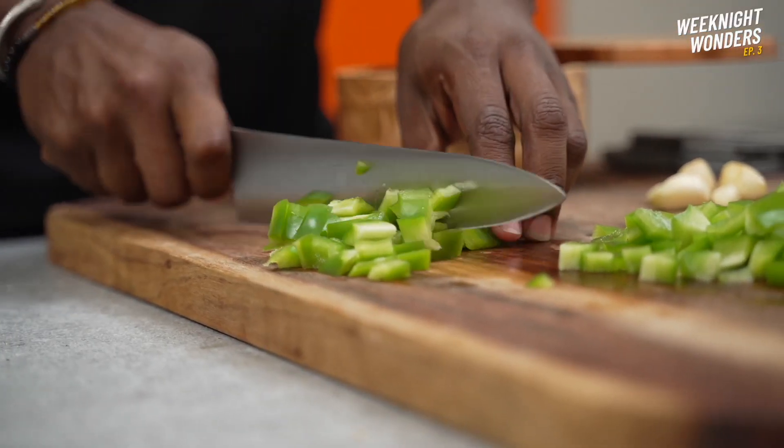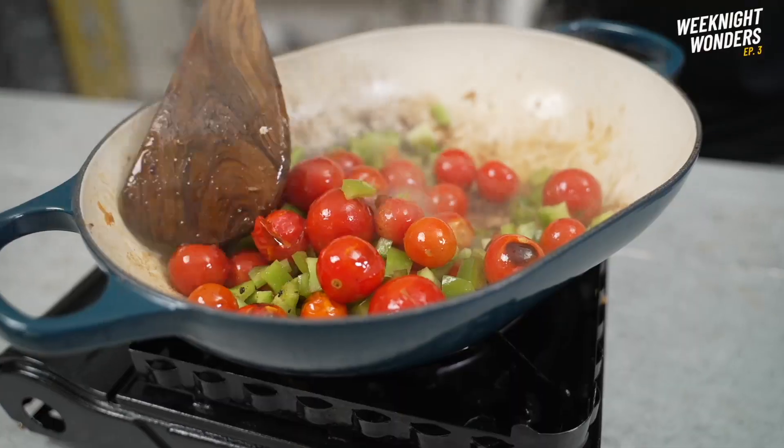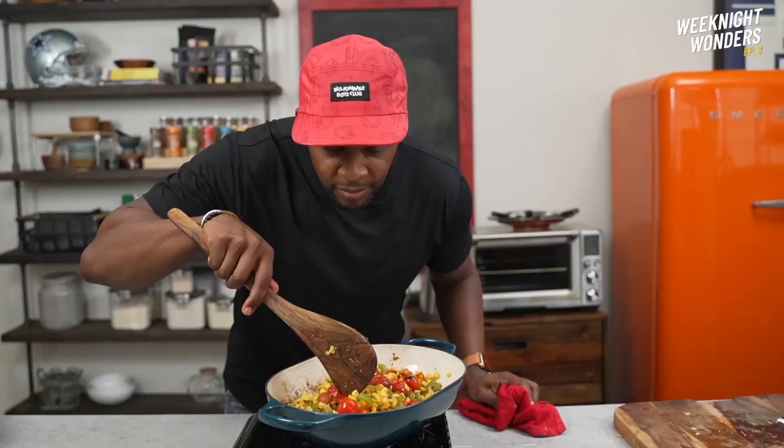As the cherry tomatoes blister in the pot, dice up green bell pepper, then add after about five minutes once the tomatoes have sear marks. Cook together for two minutes before adding in the frozen corn, then fold everything together.